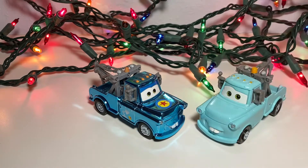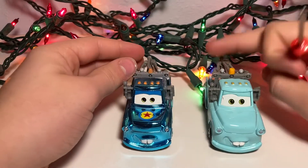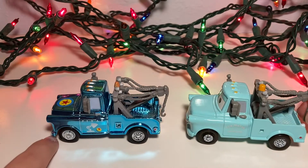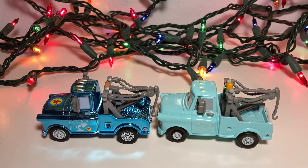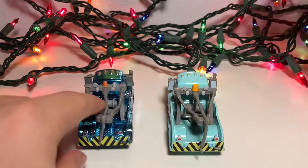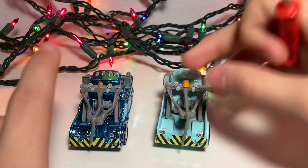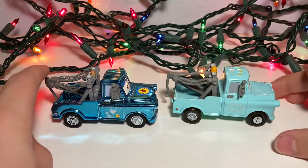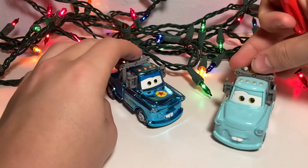With the regular brand new Mater from China, there was a metallic Mater released this year in 2020. I have yet to find that, though. I have yet to find a lot of the later cars, like Silver Jeff Corvette, and pretty much all the cars from the Talia Mater case. But I think that this Pixar Fest one will suffice for now.